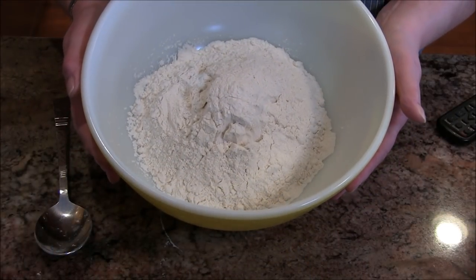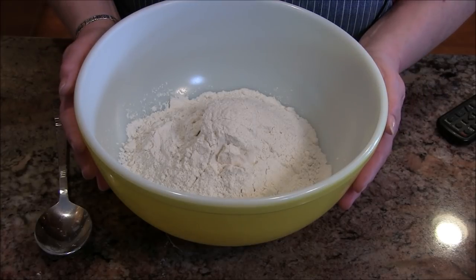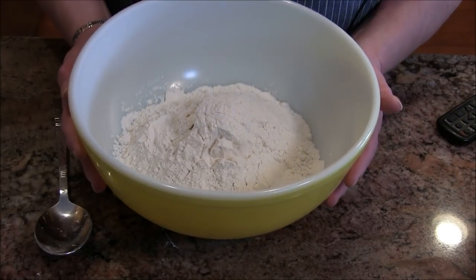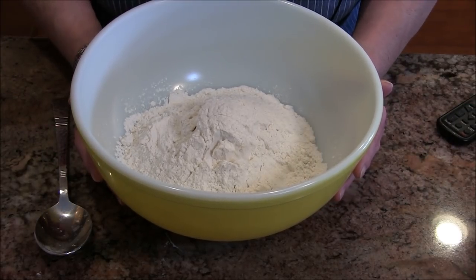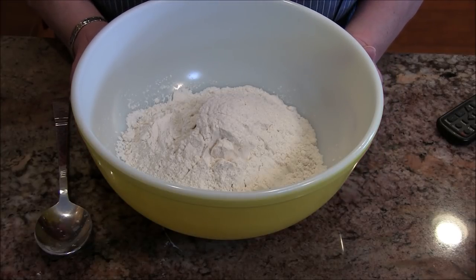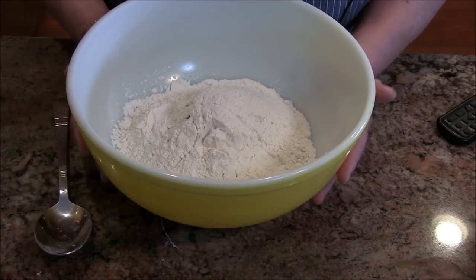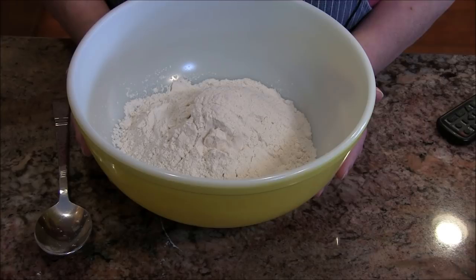In my bowl I have 15 ounces of artisan flour, which has a higher gluten content — it is not bread machine flour. This happens to be Bob's Red Mill, which is a very good brand. King Arthur also makes a higher gluten artisan flour. If you don't have it, you're welcome to use regular all-purpose flour. 15 ounces equals three cups, so you're good to go either way.